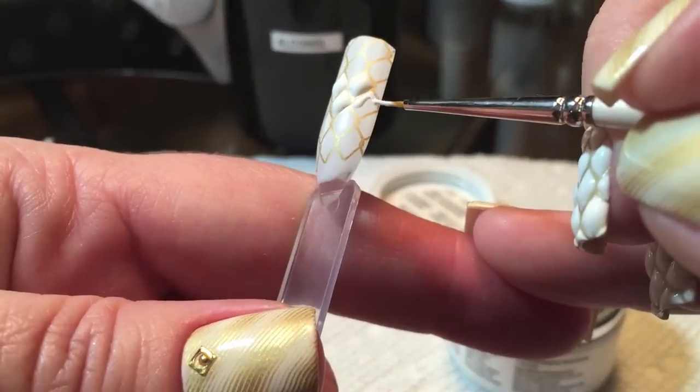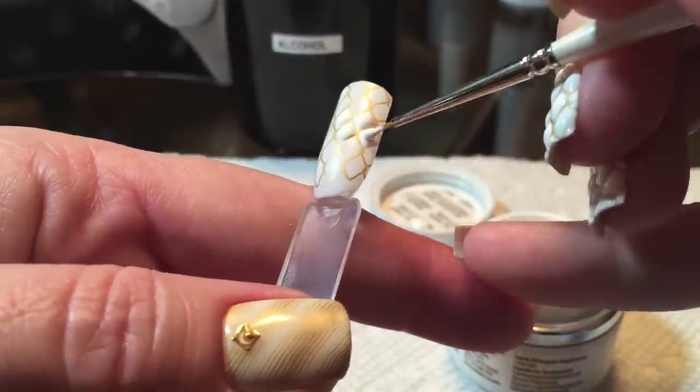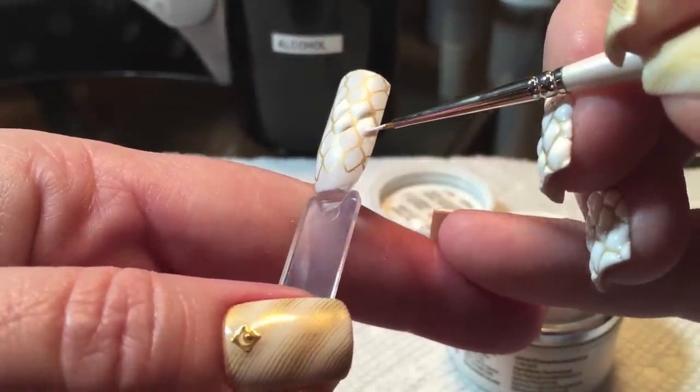So again, just fill in those diamonds and flash cure every one, two, or three depending on how quickly you can move.